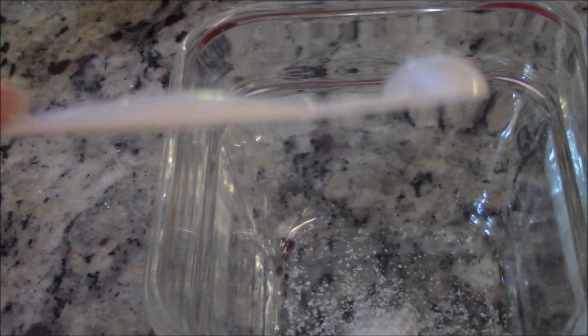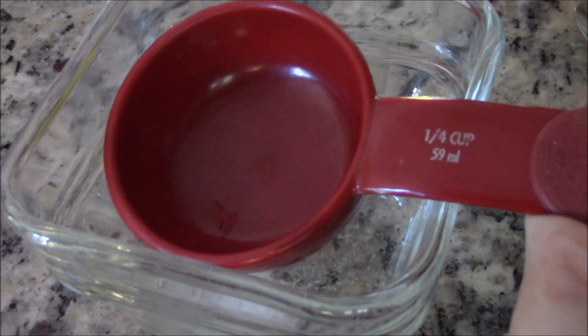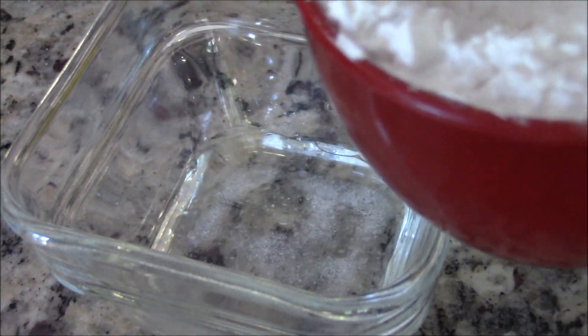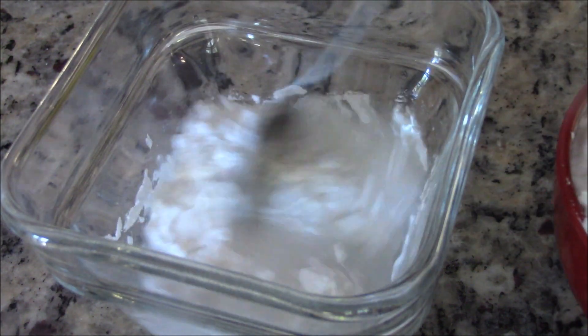Let's start by preparing our dough mixture. Add quarter teaspoon salt to a mixing bowl. Add about one teaspoon of cooking oil. Pour in quarter cup of cold water. Now scoop in some tapioca starch and stir to dissolve. Pour in the quarter cup of hot water and stir again.